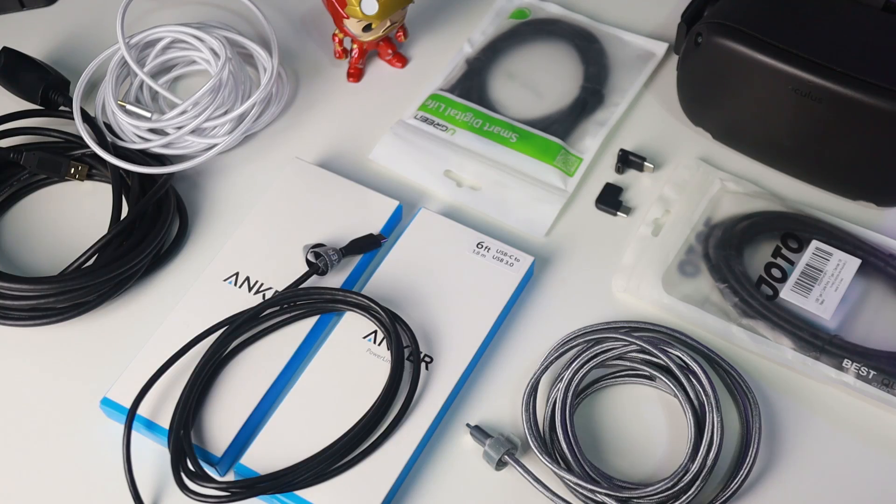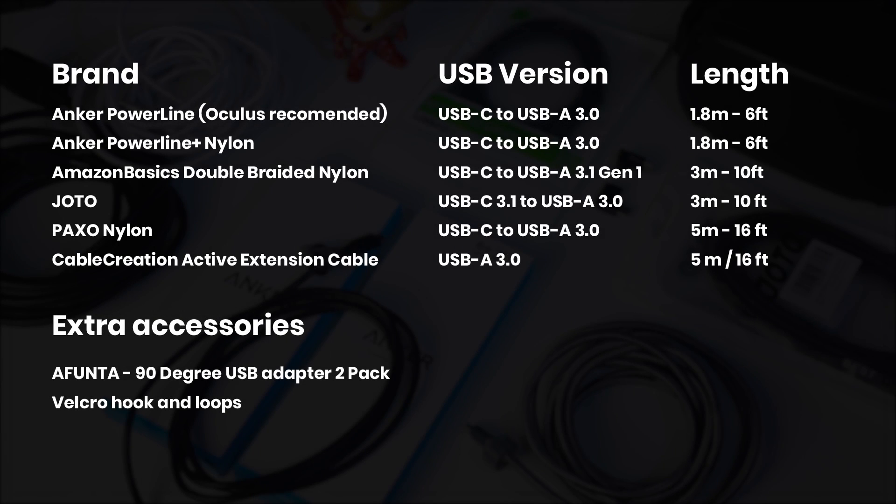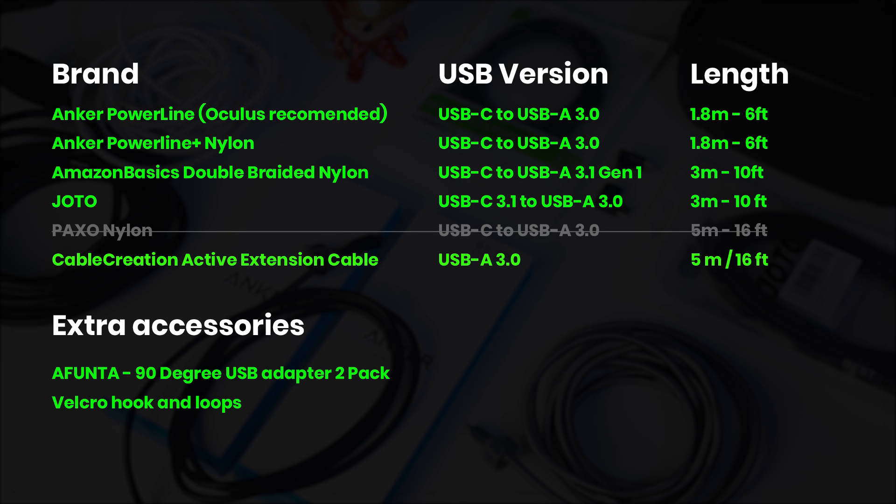Now let's move on to my cable tests and recommendations. Please leave a like to show your support. I've tried various cables of different lengths this time — on this screen you can see which cables I've tried. All cables are also linked in the description, and these are the cables and extras that work for me.